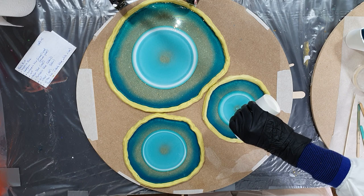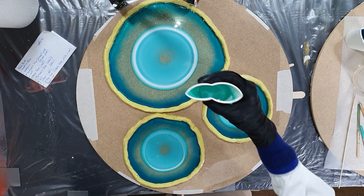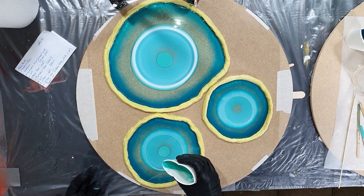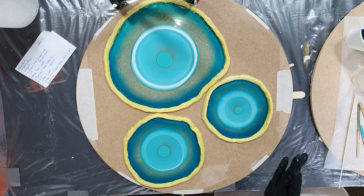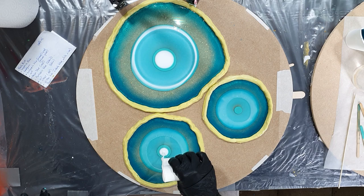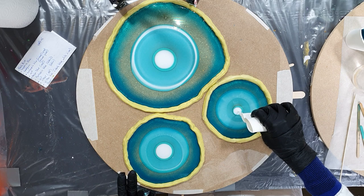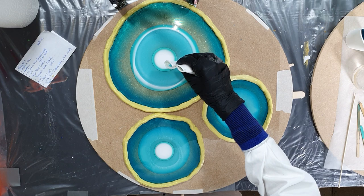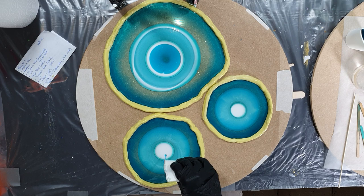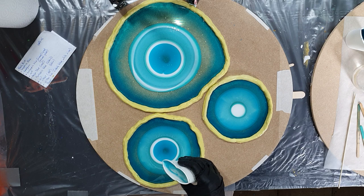I'm using the ResinPro Art Pro resin, and with this resin I can pour up to one centimeter. If I pour higher than one centimeter, I risk a lot of air bubbles, and also a risk that it doesn't set well enough. So these geode shapes will not be thicker than one centimeter. I also have a promo code for ResinPro — if you buy on the German or UK website and use my code PETRA, you get 10% discount. All the information and links are in the description box.